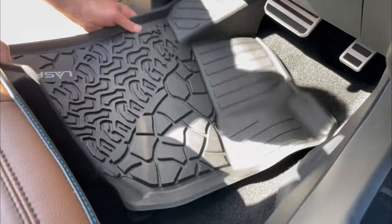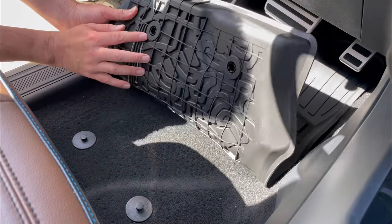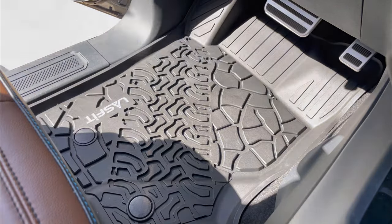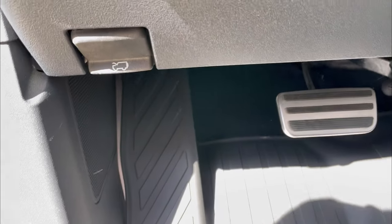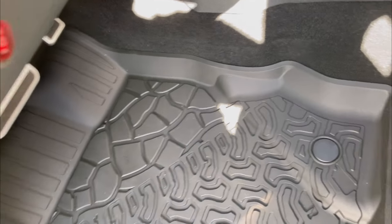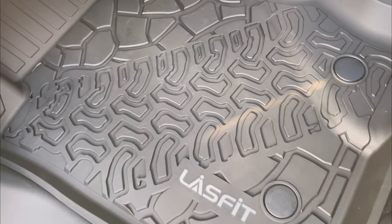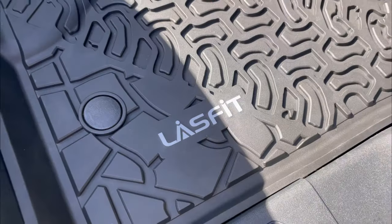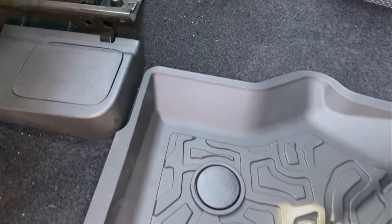Installing them is really easy — just remove the old floor mats and slide these in. They have two clipping mechanisms that you press down onto the studs and it securely holds the mat in place. The fit is superb; they contour the interior of the Bronco nicely and give great coverage. They're nice and thick and look incredibly durable. Unlike the OEM Ford ones, these don't have holes in the center of those clips, so no water can get through.